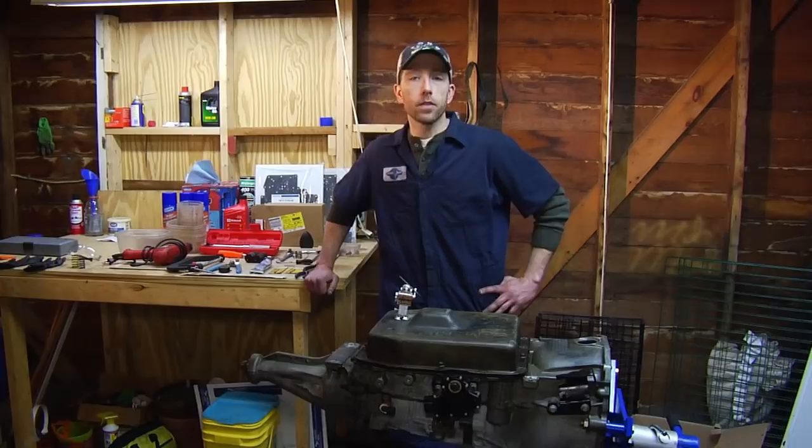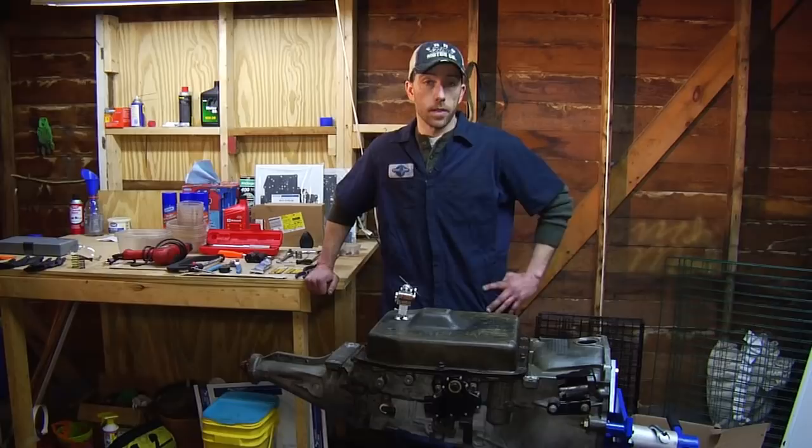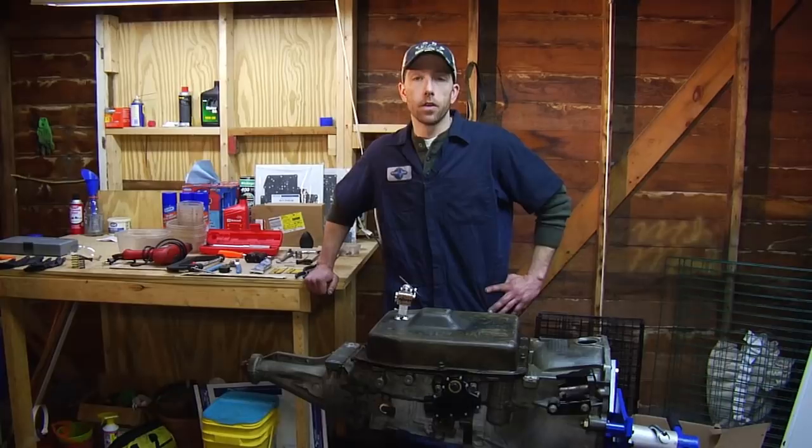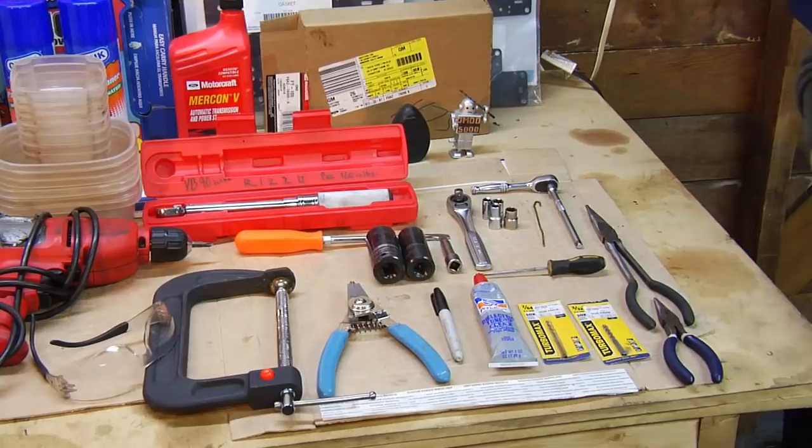Hey everyone, I'm Rizzo from crownvic.net and in this video series we're going to show you how to perform the J-MOD on your vehicle. I need to thank two people specifically. The first is Andrew, he's responsible for all the lights and cameras. The second is crownvic.net member Detroit P71 — he donated this transmission. First, we should take a look at all the tools and equipment that you're going to need to perform this on your car.